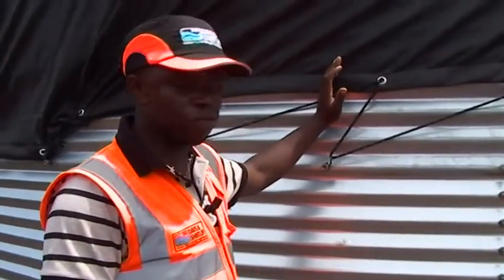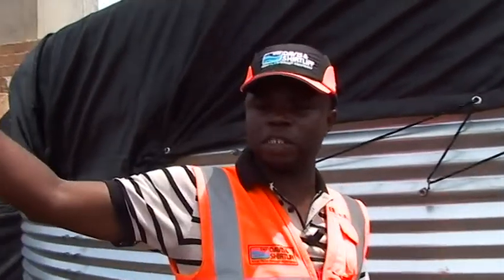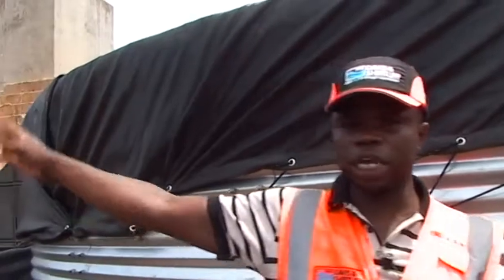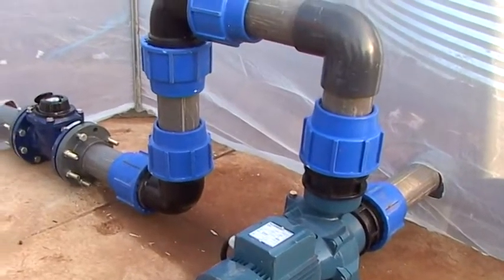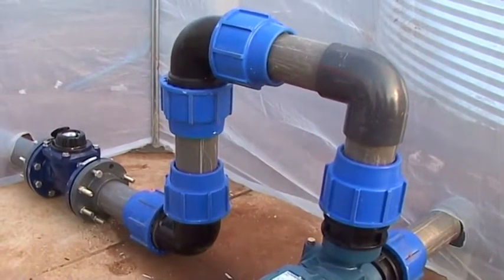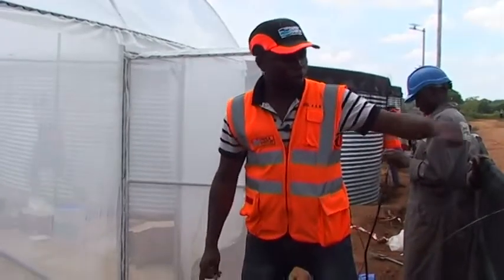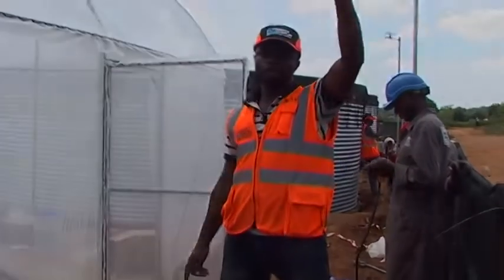This is the clean water tank for storage. From here, we have the option either to feed into the bowser directly or we pump into the main county council storage tank. For now, we are going to pump it into the county council main storage tank for onward transmission to their system.